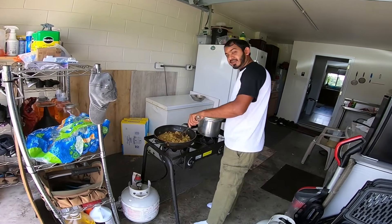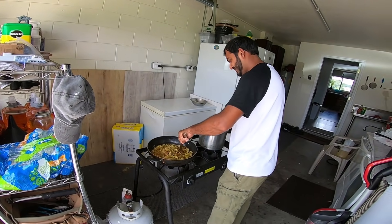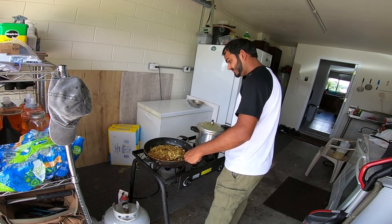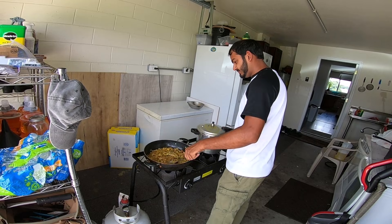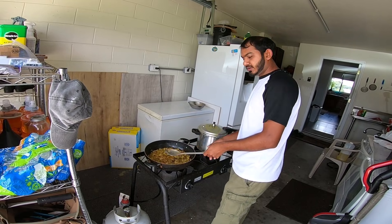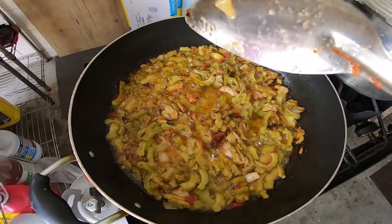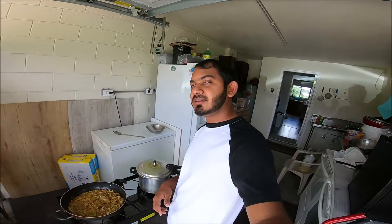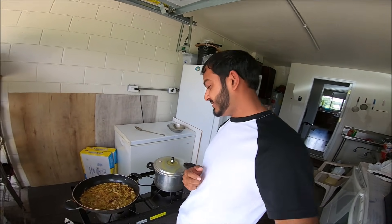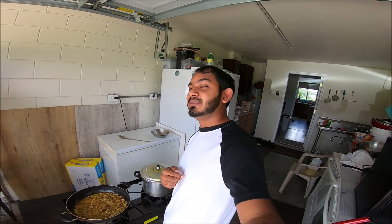That smells good already — nice and bitter. Mom said they're looking nice already. The dal is finished already, so we gotta use the dal gothny now. You're gonna see how I use the dal gothny for the first time ever. I know you guys are gonna have some comments to put in the comment section about this.